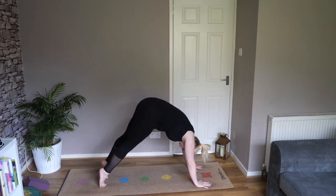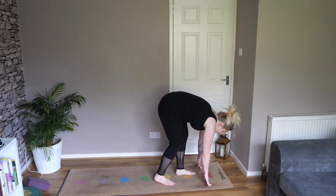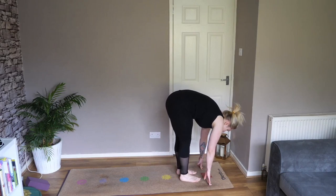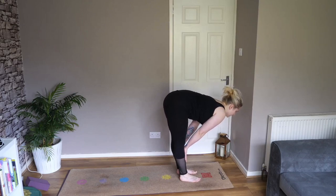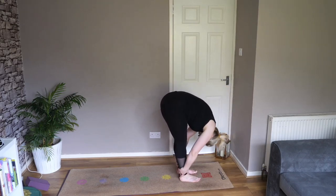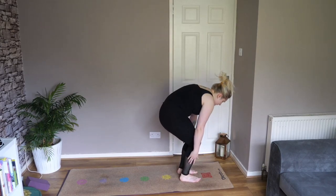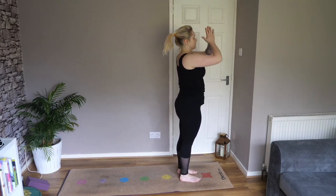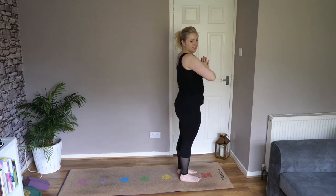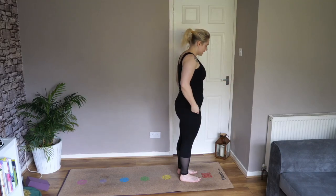When you're ready, rise up on your toes and step, jump, or walk your way to your hands. Inhale for a halfway lift — stretch out that back, nice and straight. Exhale, fold forward. Inhale, bend your knees. Exhale, hands to heart centre. Now we're going to do that again on the opposite side.